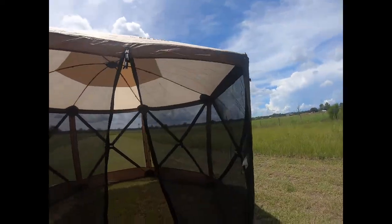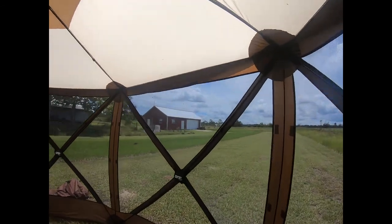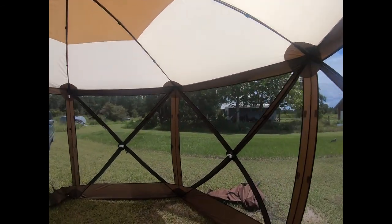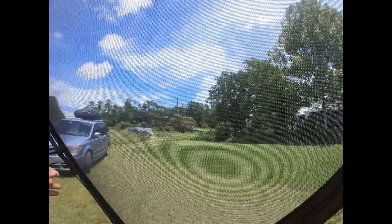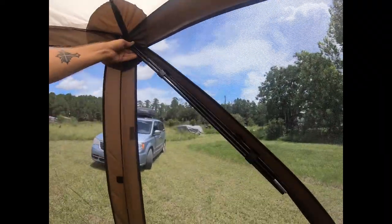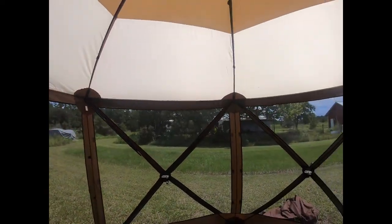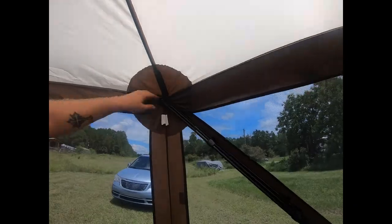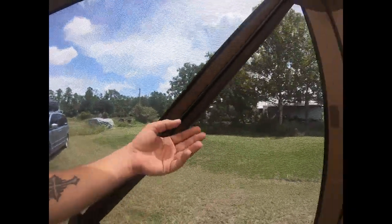It still sets up just as quickly and easily to give you a nice shaded spot — definitely a lot cooler in here with this up providing some shade. These poles here come in and support the walls for the door entrance. All this stuff seems to be about the same quality compared to the Gazelle.